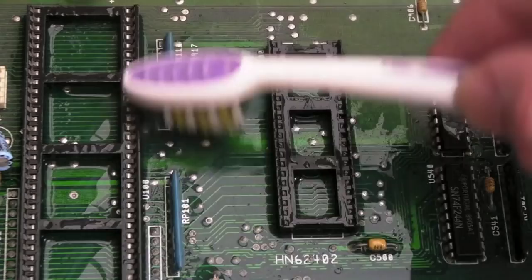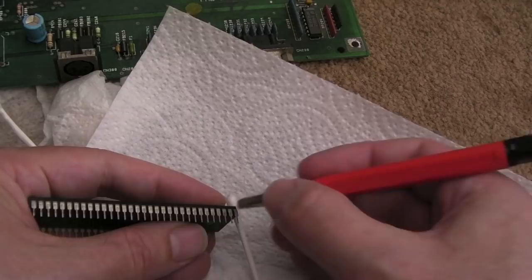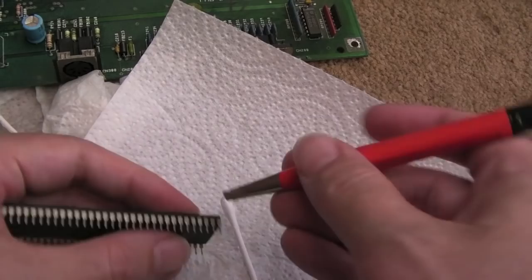Whereas with this one we might be able to clean it — let's try and do the bare minimum. It'll be a good case study. I'm going to be using this as my main 2000, so it'll be interesting to see if a trace failure occurs over time. I used the toothbrush, vinegar on the board and chips, and IPA. It's come up really clean. You can damage things using a fiberglass pen — a bit of ESD from the friction — but those pins look alright after a wipe with IPA.